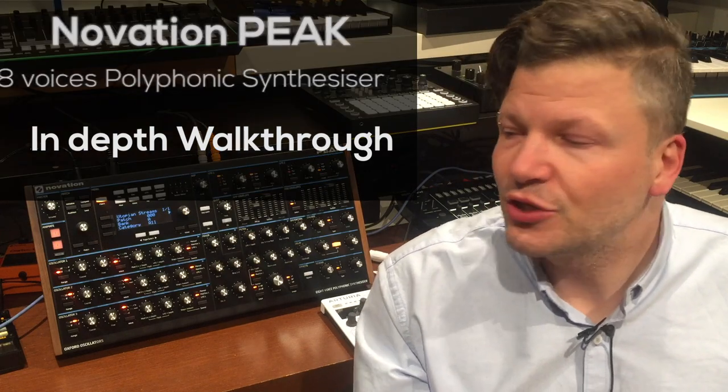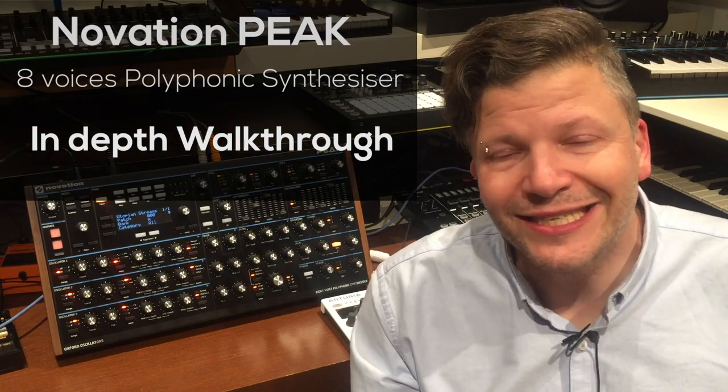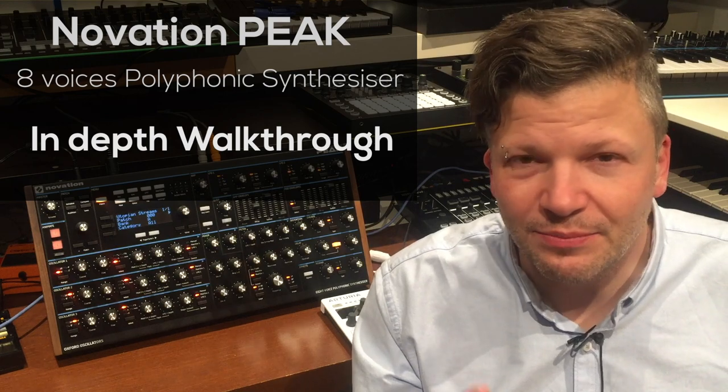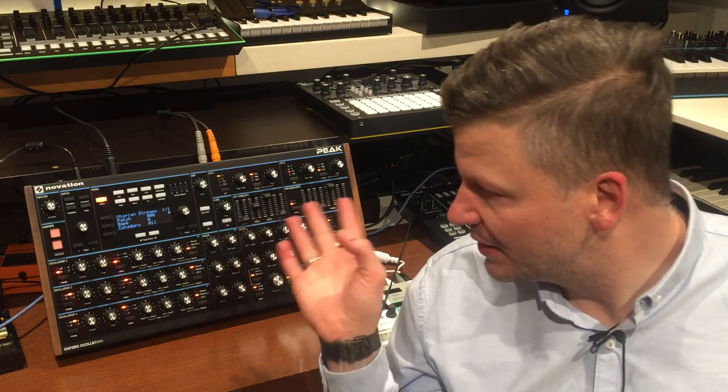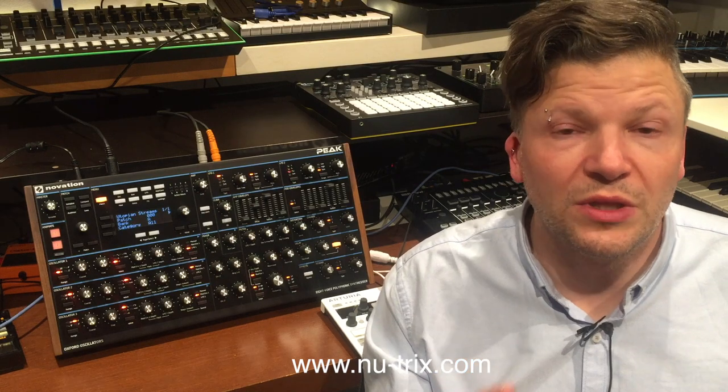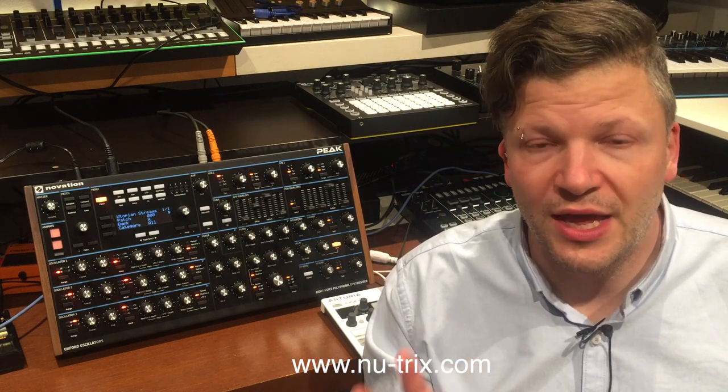Hi everyone, I am Nutrix The Sim Guy and today I want to talk about the Novation Peak. The Novation Peak is an 8-voice polyphonic synthesizer. It's a piece of gear that is solidly built — all metal, very heavy, and made to be played with. It's a fun piece. Most of the values you want to control are right there on the hardware display, and you'll see it's really simple to get your head around it.